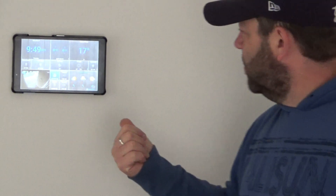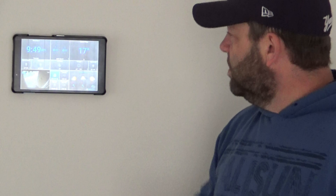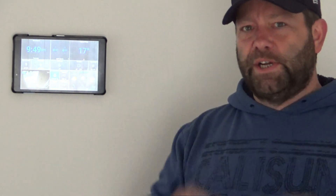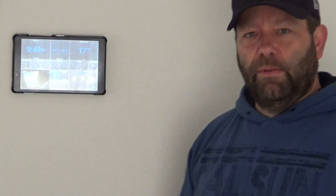When I installed this on the wall — those pads I bought — I just got a couple of sinkers, drilled a couple of holes, put the sinkers in the wall, put the screws in, and it just clipped on. Let's get on with the one in the lounge room.